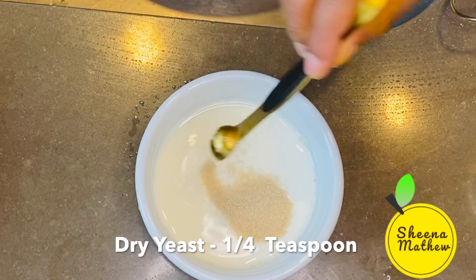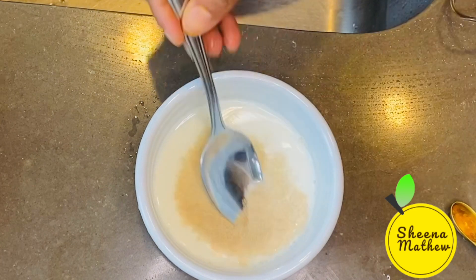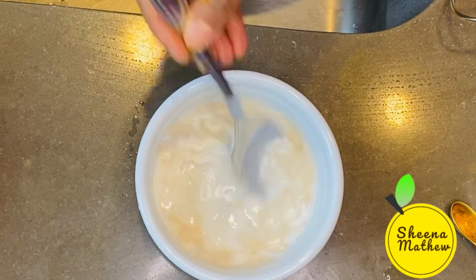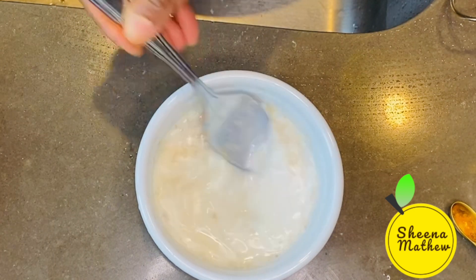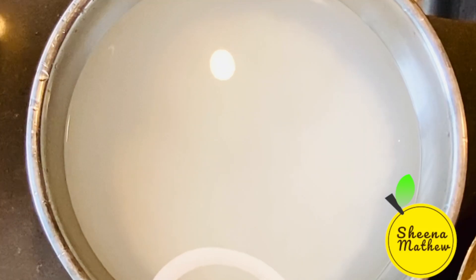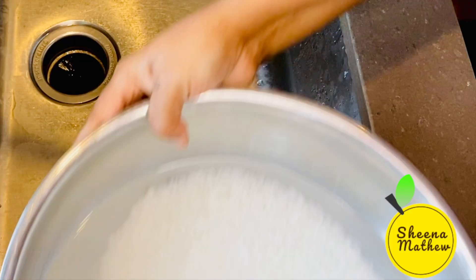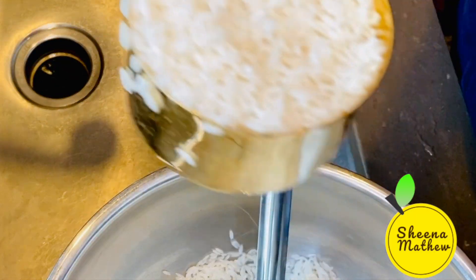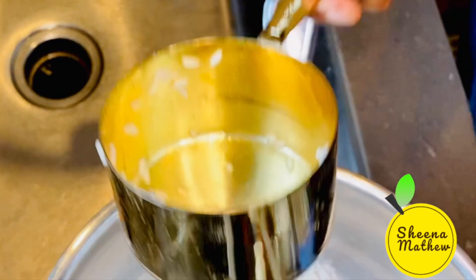Then add the oil. I will add the oil and mix. I will add 3 minutes to the oil. We put 2 eggs in the rice.